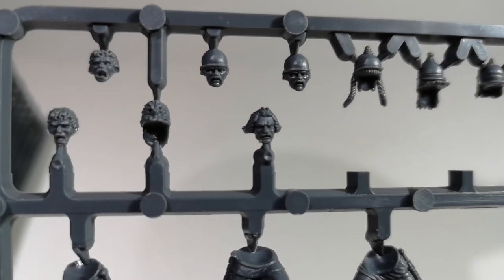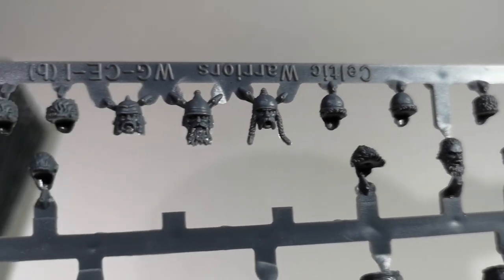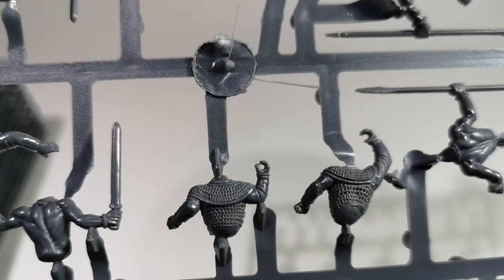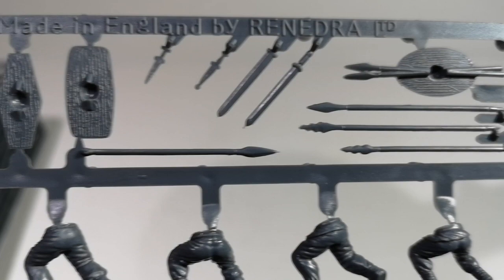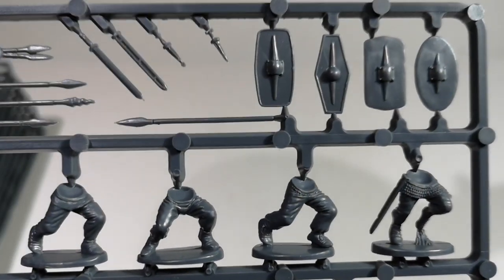We've got a selection of heads with helmets and spare heads — a nice variety of different heads and helmets. Weapons: most of them are carrying swords or spears, and those that aren't look like they're ready to throw spears. We get a selection of different styles, a few extra swords and daggers, and five shields with a variety of shapes.